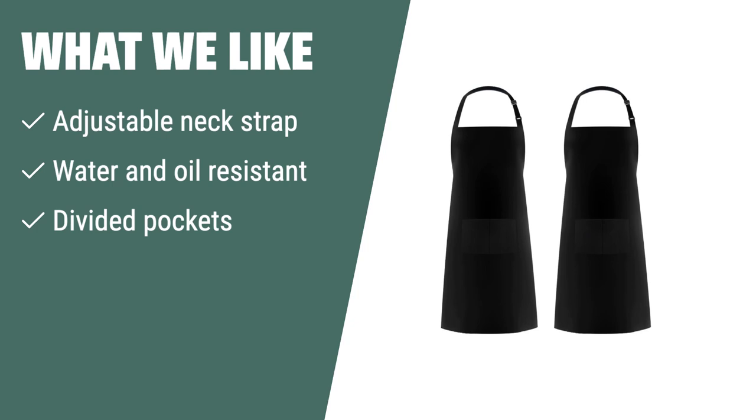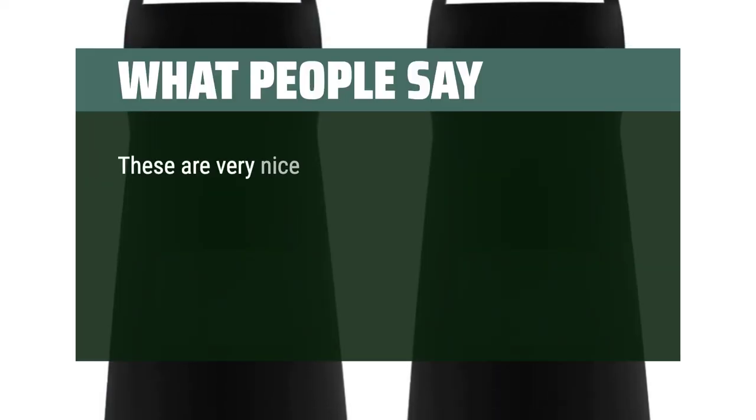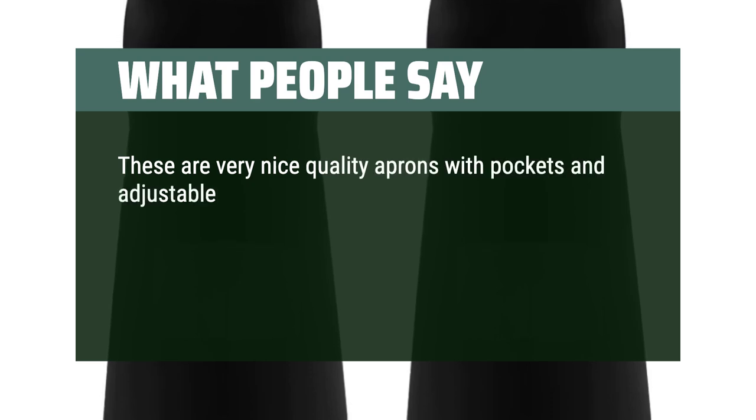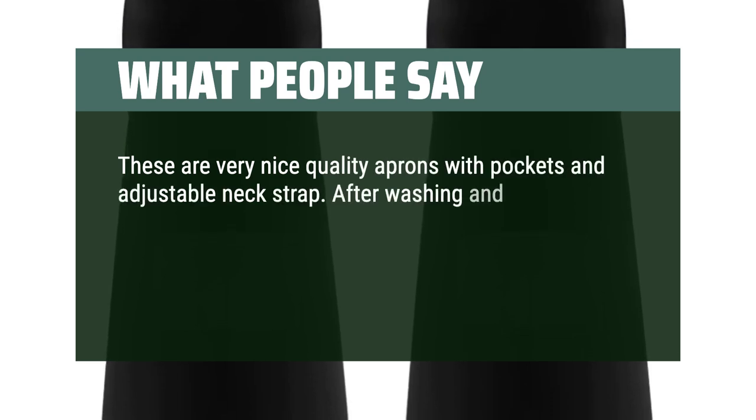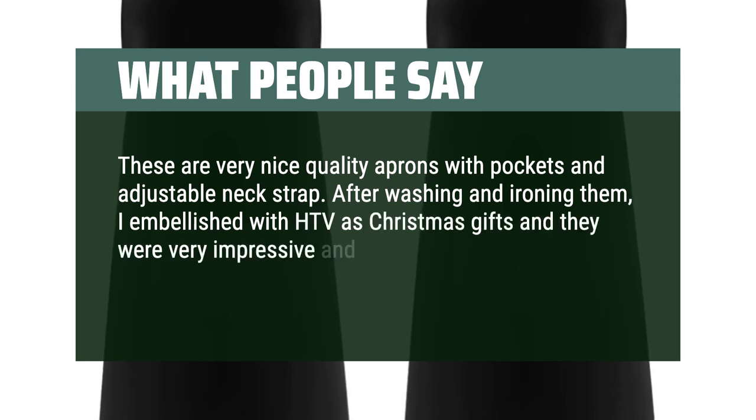The divided pockets also make it perfect for holding various items, making it a great choice for chefs, artists, and craftspeople. These are very nice quality aprons with pockets and adjustable neck strap. After washing and ironing them, I embellished with HTV as Christmas gifts and they were very impressive and well received.